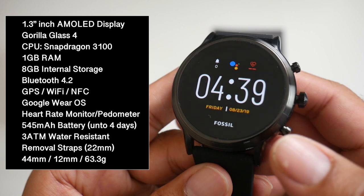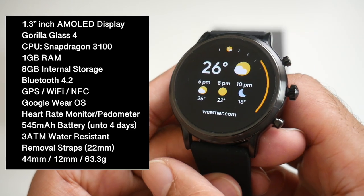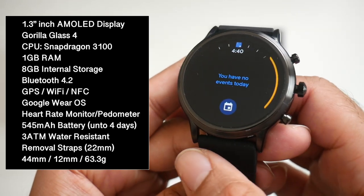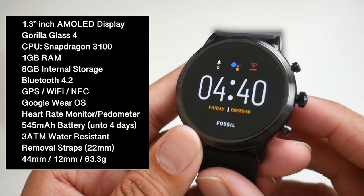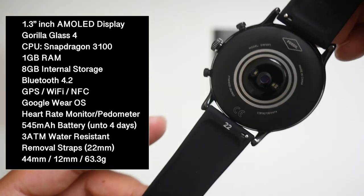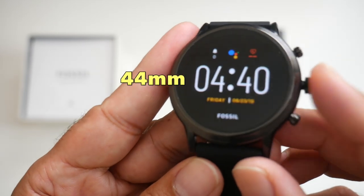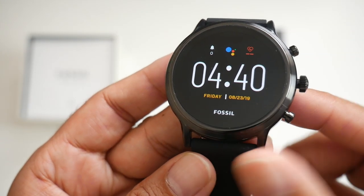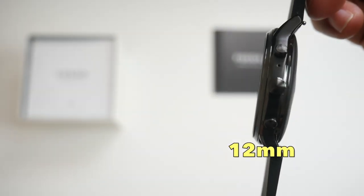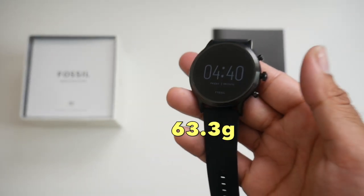Furthermore you have Bluetooth version 4.2, GPS, WiFi, and this is running of course the latest version of Google Wear OS. Battery life promises 36 hours from a single charge. Furthermore you do have 3ATM water resistance. The watch dimensions are 44mm in diameter and 12mm in thickness, and it weighs only 63.3 grams.